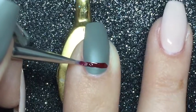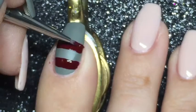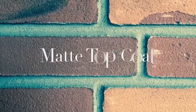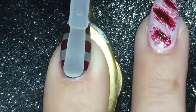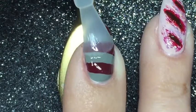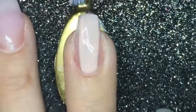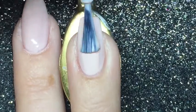On top of it I am painting stripes in the color Caught on the Red Carpet by Catrice. And to finish this part off I am applying a matte topcoat. For the next part I am applying two coats of Nude Sensation by Catrice.